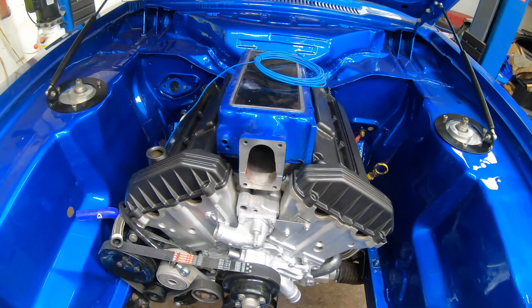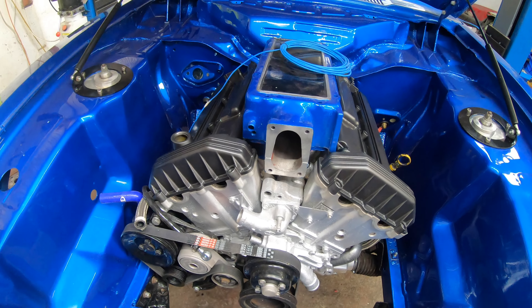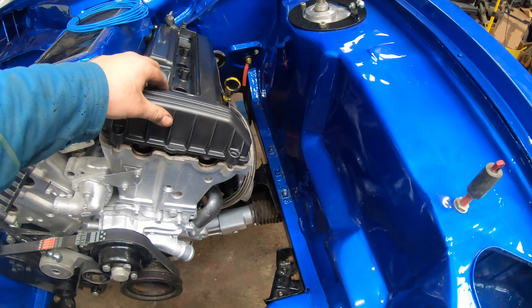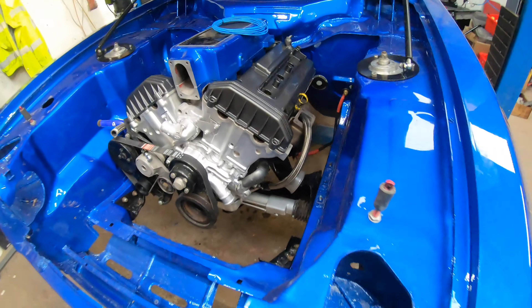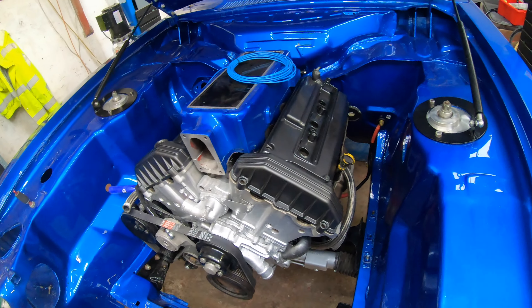Now we're at eye level so we can see a bit better. The engine is sat in obviously. These are only all sat on — there's no gaskets on them yet. I couldn't resist setting them on for a picture, and also it keeps the dust off the camshafts and stuff in there.